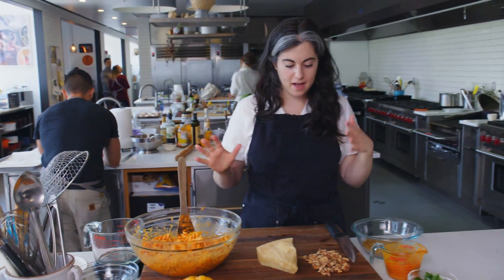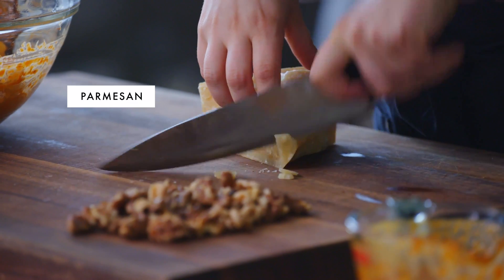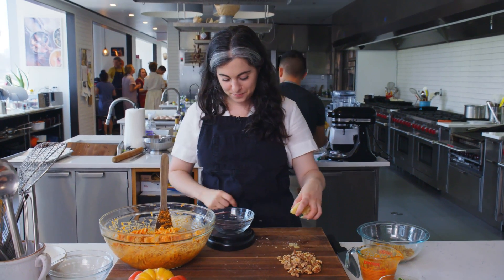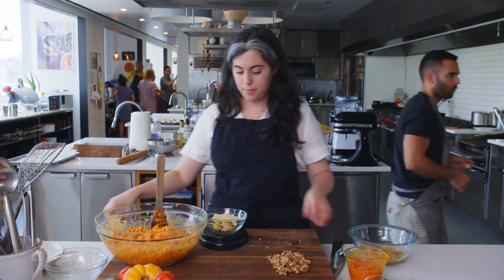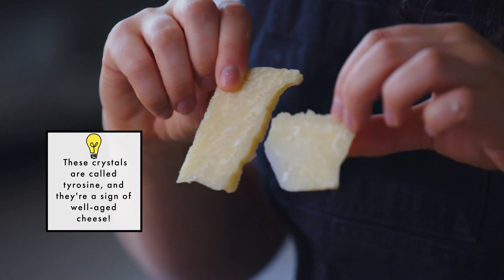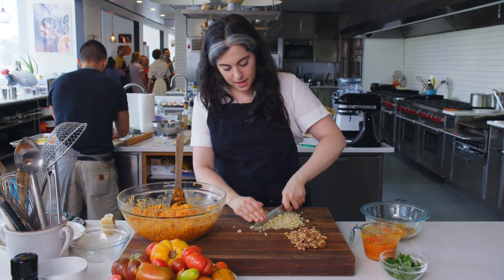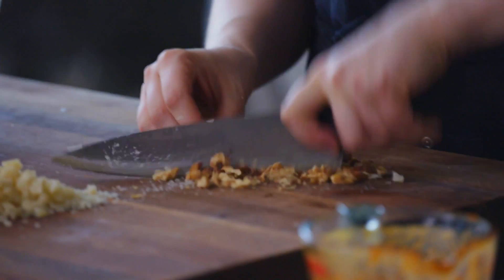Now I have all my components here. I'm going to start by chopping my parm — it's four ounces, a nice generous amount. I'm the person in the grocery store who looks through every single pre-wrapped piece for the one with the smallest amount of rind, so I feel like I'm getting the most for my money. There are a lot of different grades of parm, and I love the parm that has those big crystals in it so you can taste them as you crunch down. I like having all the pieces be irregular — I'm not chopping them into perfect cubes.